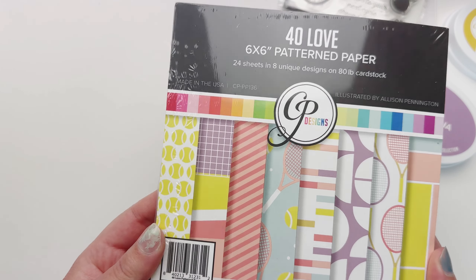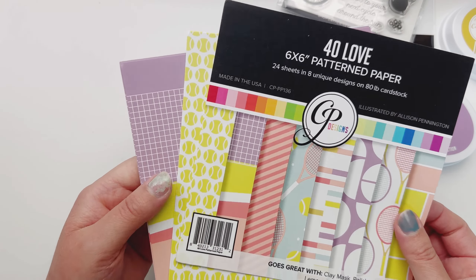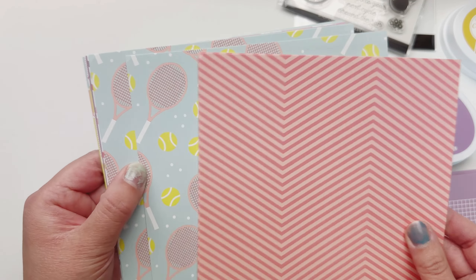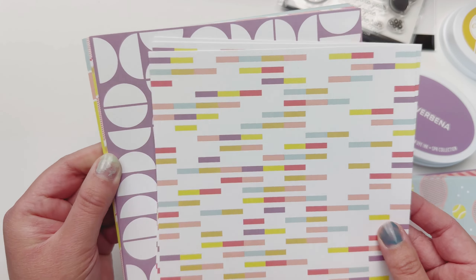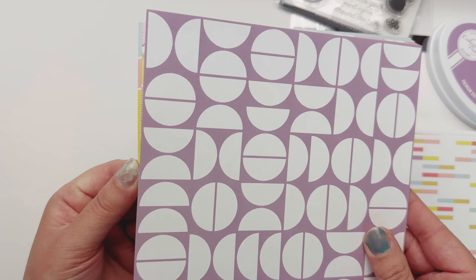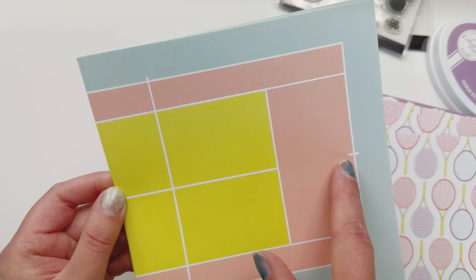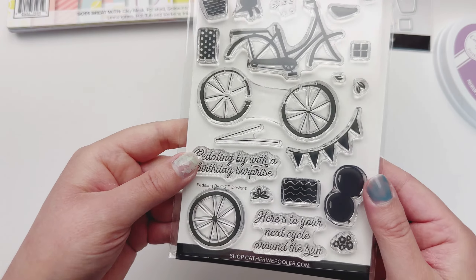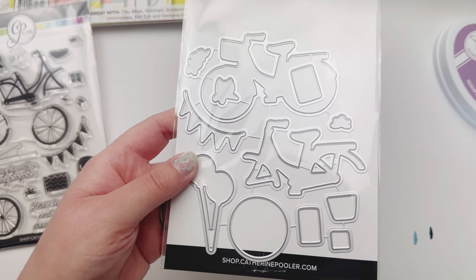And then the 40 Love pattern paper — this paper is super pretty. I love these colors together: the purple, the yellows, and the coral. Here are all the different patterns you get — some have a tennis type pattern, some are just geometric. These go really well with the two brand new colors, which are just gorgeous. This one's a tennis court basically, so you could put one back to back and make a court, which I thought was kind of cute.